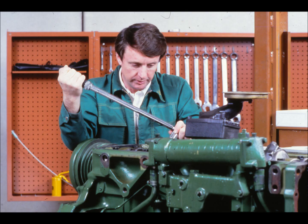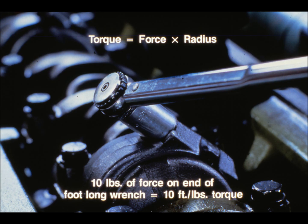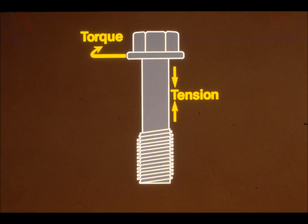But it's very difficult to measure the stretch on a fastener while you tighten it. So the trick is to find some way of tightening it precisely without actually having to measure the tension directly. A torque wrench is normally used to tighten fasteners accurately. But what does torque have to do with tension? After all, torque is a rotational force. Expressed in mathematical terms, torque equals force times radius. In practical terms, if you put 10 pounds of force on the end of a one-foot-long wrench, you're generating 10 foot-pounds of torque at the cap screw. But tension is what you're really concerned about, and tension in the fastener is exerted at a right angle to the torque you put on it with a wrench.